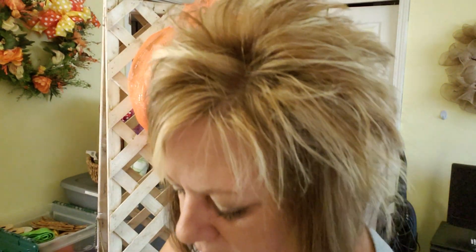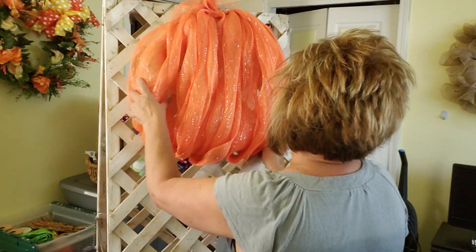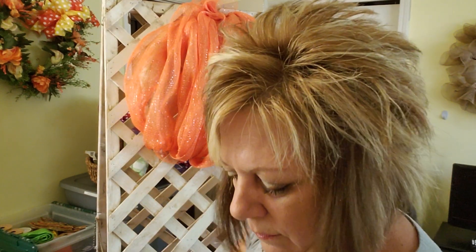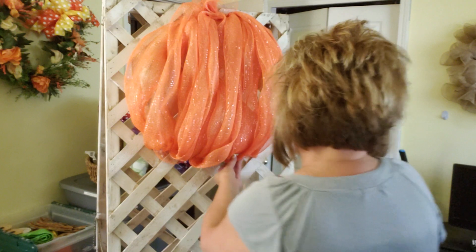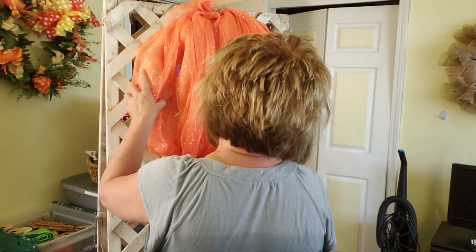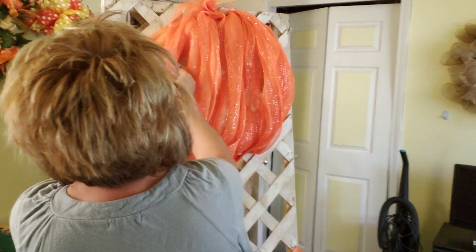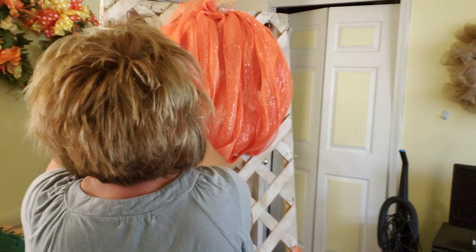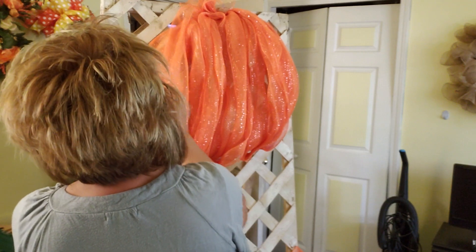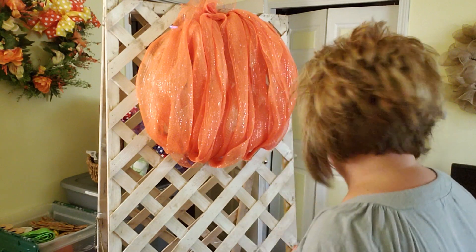If you think you need to tighten it, I'm going to tighten it right here a little bit. Look at the cute pumpkin shape we have already! Don't be afraid to move this around. There is your cute pumpkin.